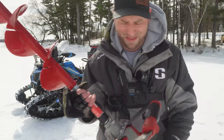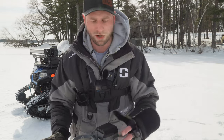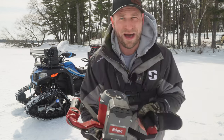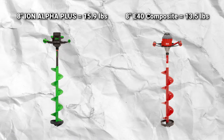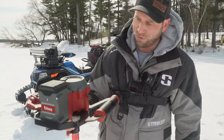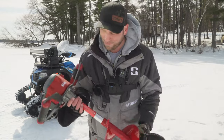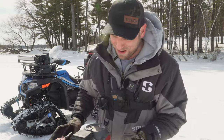I just can't get over the weight. I've got the Alpha Plus, as you guys know — that's been my go-to auger since last year, after moving from the 40-volt and the 24-volt. Love the Alpha Plus, but this guy right here is about a pound to a pound and a half lighter. This thing is incredible. I love the small footprint, simple design, super lightweight. And I believe it's more budget-friendly than the Alpha and Alpha Plus — so this would be the auger I'd recommend right now.